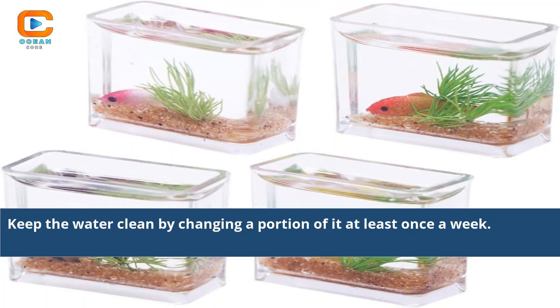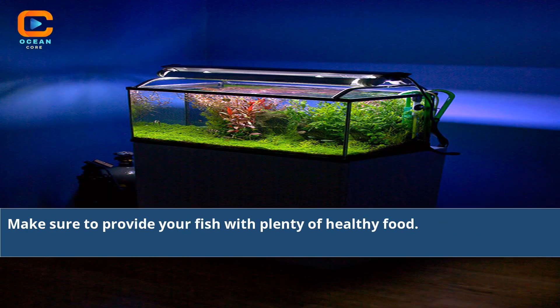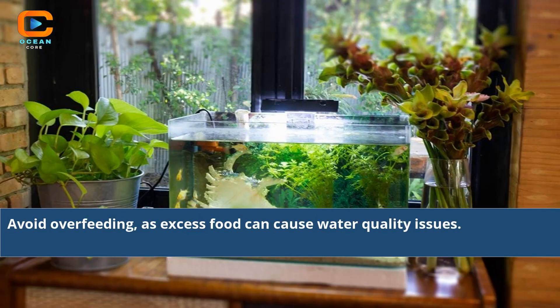Keep the water clean by changing a portion of it at least once a week. Make sure to provide your fish with plenty of healthy food. Avoid overfeeding, as excess food can cause water quality issues.